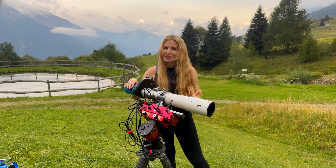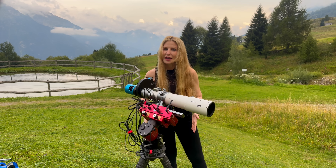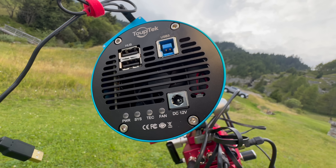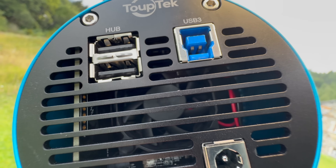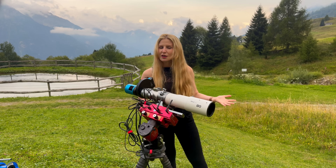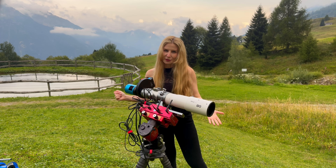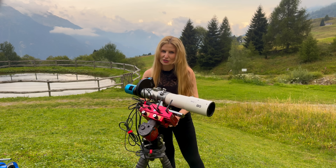Physically, the TubeTek ATR-585M is a very compact camera. On the back you've got a USB 3.0 port for data, a 12-volt DC input for power, and two USB 2.0 ports that function as a powered hub — perfect for connecting your filter wheel or focuser directly to the camera. The built-in hub is a small thing, but it really helps clean up the cable management.